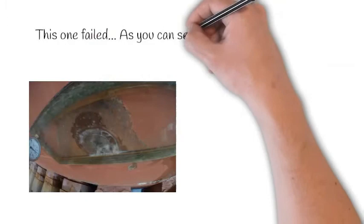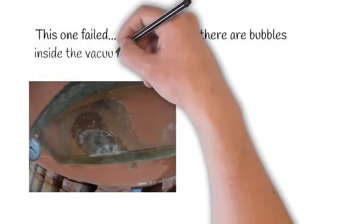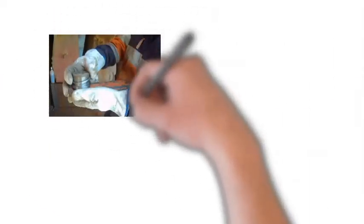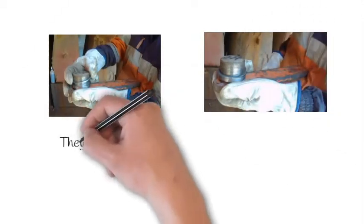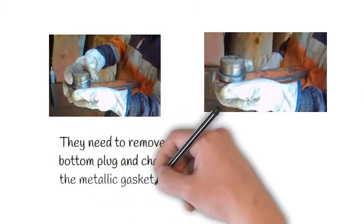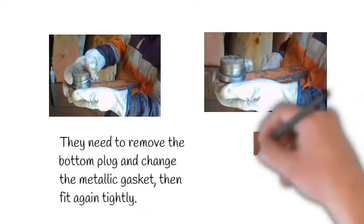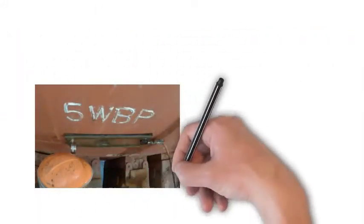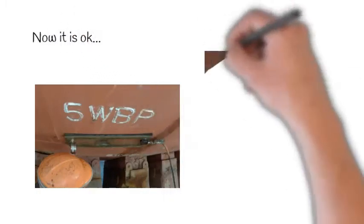This one failed — as you can see, there are bubbles inside the vacuum box. They need to remove the bottom plug and change the metallic gasket, then fit it again tightly. Now it is okay.